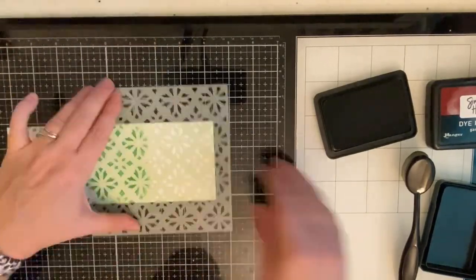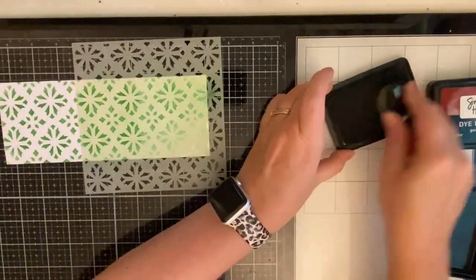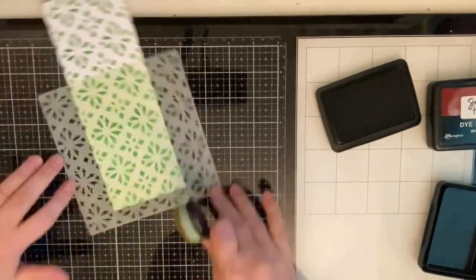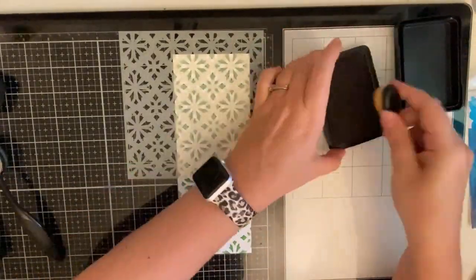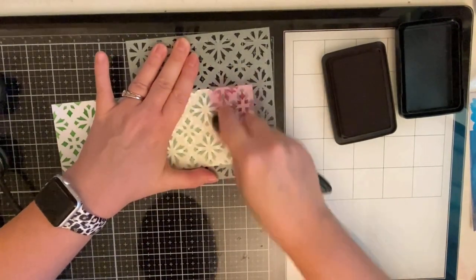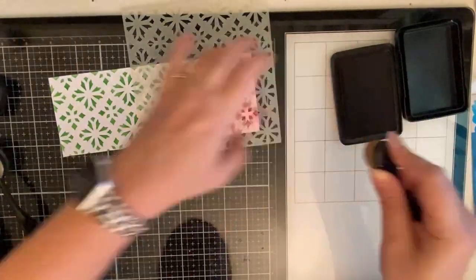Here I'm just moving the stencil down and lining up the pattern so that I can continue inking up the bottom half of my card. I aligned the stencil back up with the original pattern and then moved it down slightly and to the left so that the additional white area on the card could be colored in with the red color to create that kaleidoscope effect.